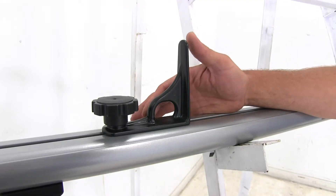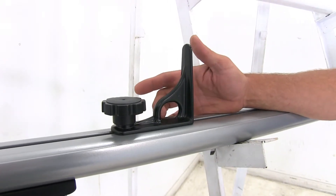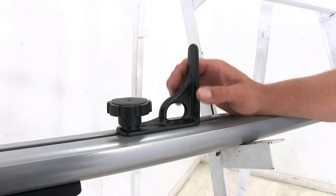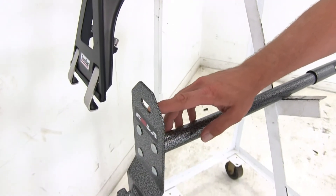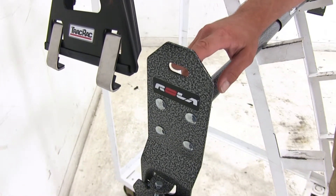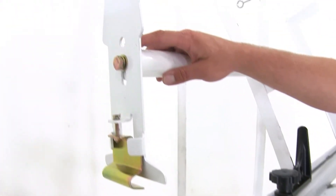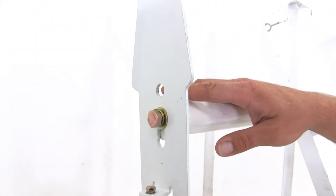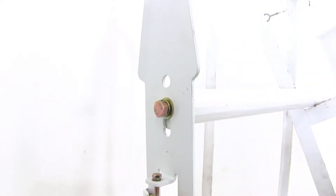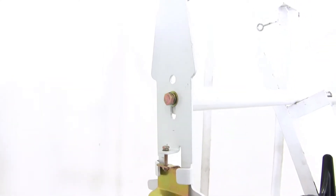The Track Rack is also easier to secure items down with. On each of the load stops there's a nice large open hole that will accept almost any style of strap. The Rolla is the second easiest to secure items to — it's got a larger open hole as well. The Max Tote does have a hole on the end, but getting a strap to slide through it is a little difficult, so you're more likely to be securing around that end to get everything secured down.